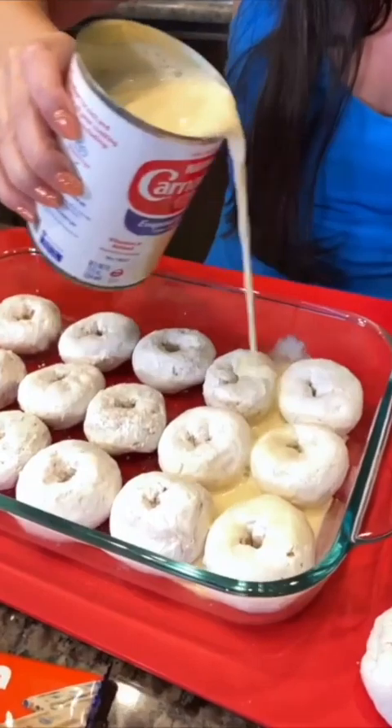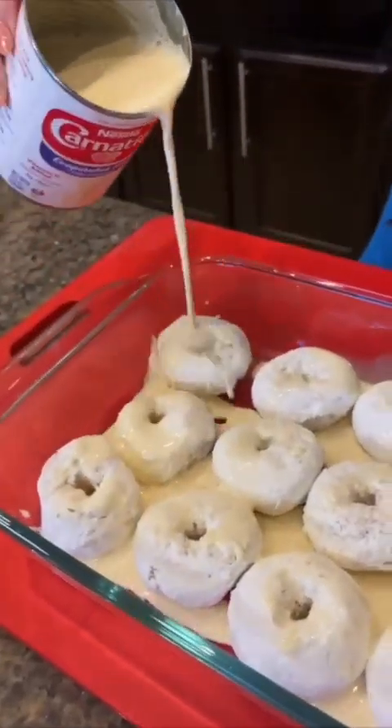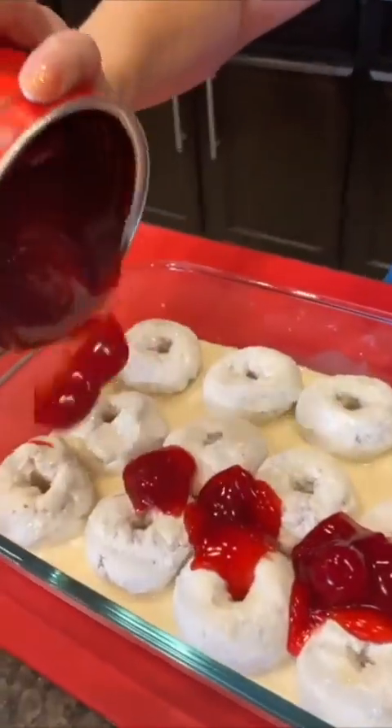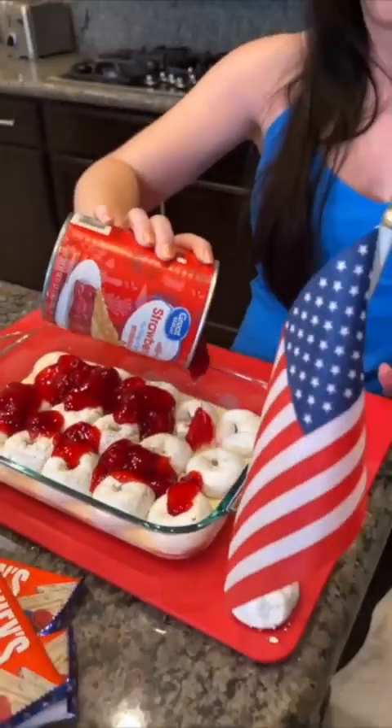Pour the strawberry filling over the top — that's gonna make this nice and moist. So we've got white, we've got red, and you know what's coming — I think it's gonna be blue!